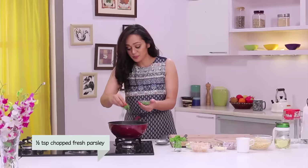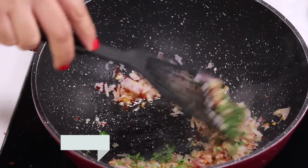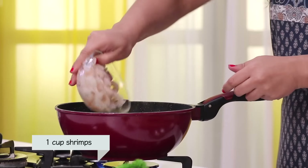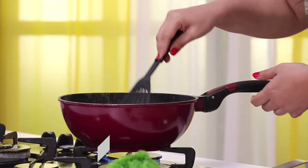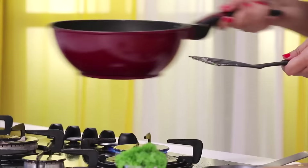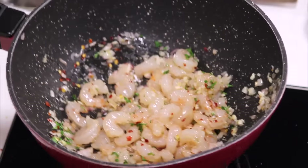I'm adding some parsley now, and some parsley later. Mix it. Now, time for the star ingredient — shrimp. Just toss it, because that's easier. My prawns are cooked.